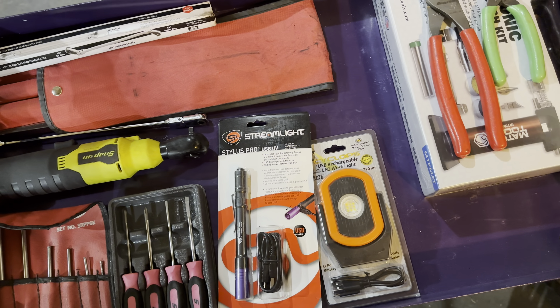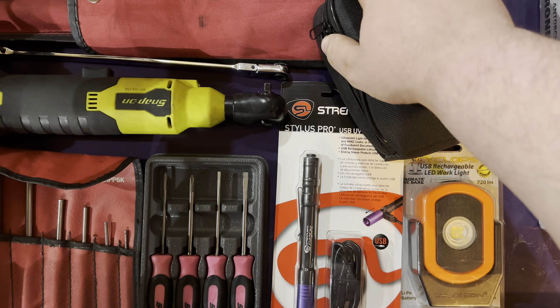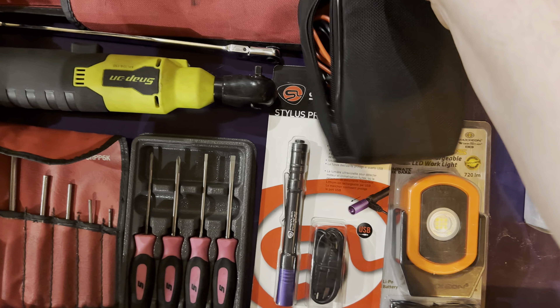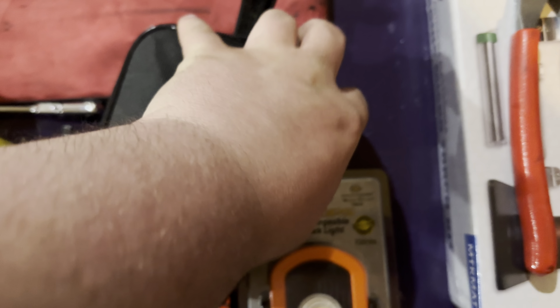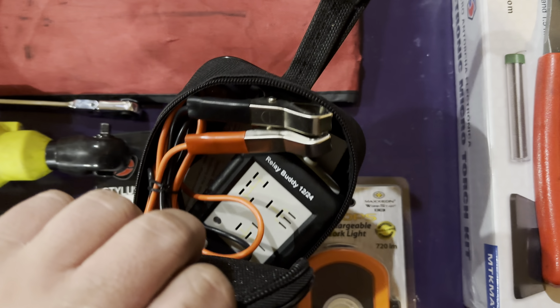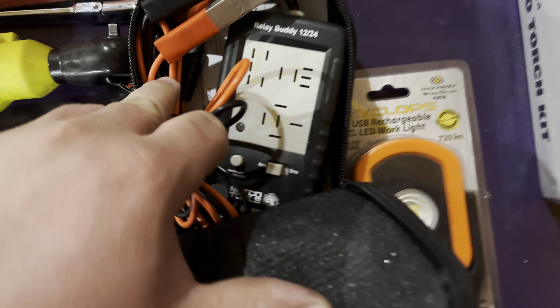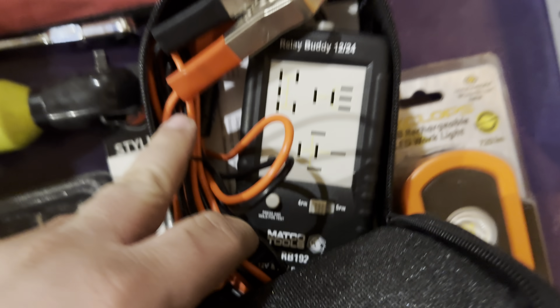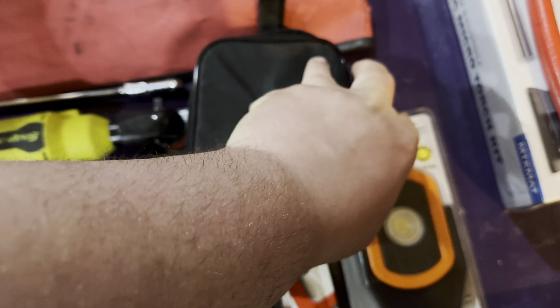Next up, I got this from my Mako guy, which would have saved me quite a bit of hassle over the summer working on a project — saved me time and guesswork. It's a relay tester — the Relay Buddy, 12/24V. You just hook it up to a battery and test your relay. Part number RB192. I'm looking forward to using it. I'll just be able to pop a relay in, no messing around, and see if it's good or holds a load.